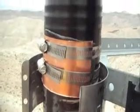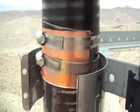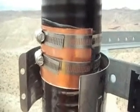This is still at the 150 foot marker level. This is the patch we put on: a vapor barrier, a copper plate, and a couple of hose clamps.